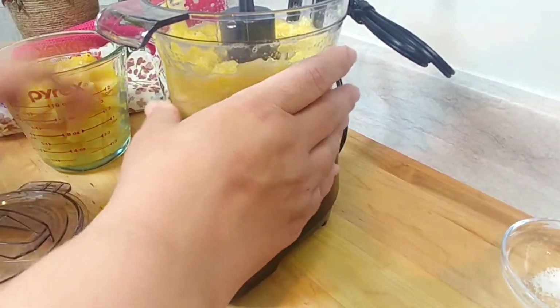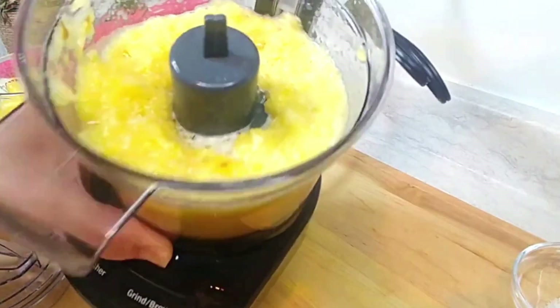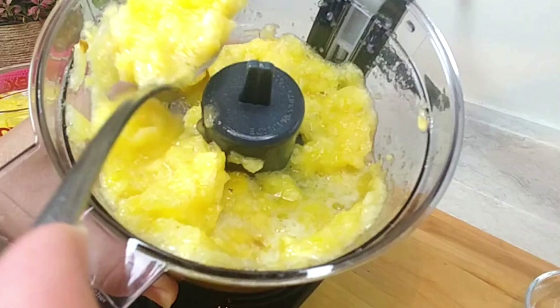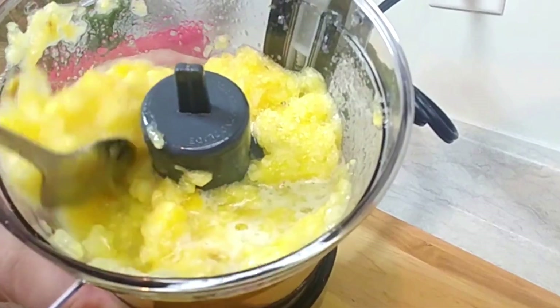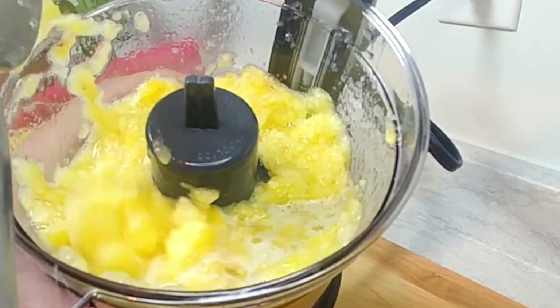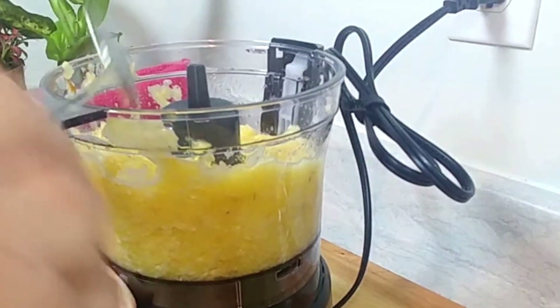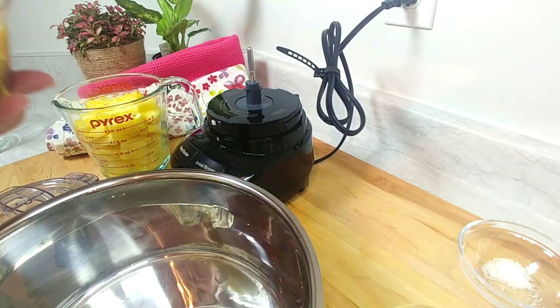Perfect — let's take a look at the consistency. You see that consistency? You can decide if you want to go less and chop it more. I want to see chunks in mine — when I spread it on my scone, waffle, pancakes, or toast I want to see chunks of pineapple, I don't want it all mushy. So I think that's perfect. I'm going straight from here into the pot.